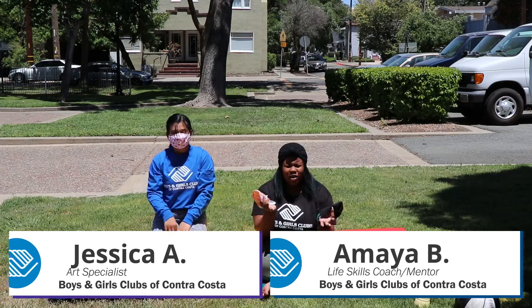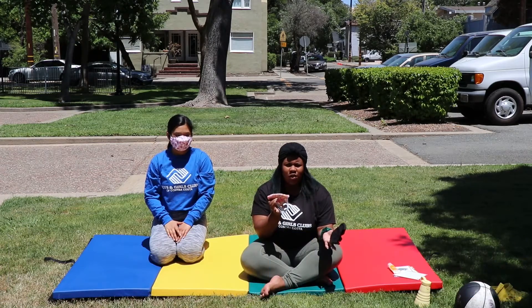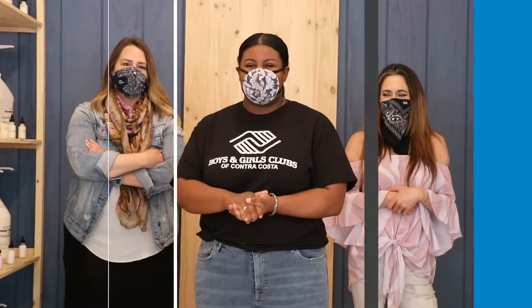All right guys, so we are doing a slightly different kind of video this week. I am here with my friend Bronwyn.